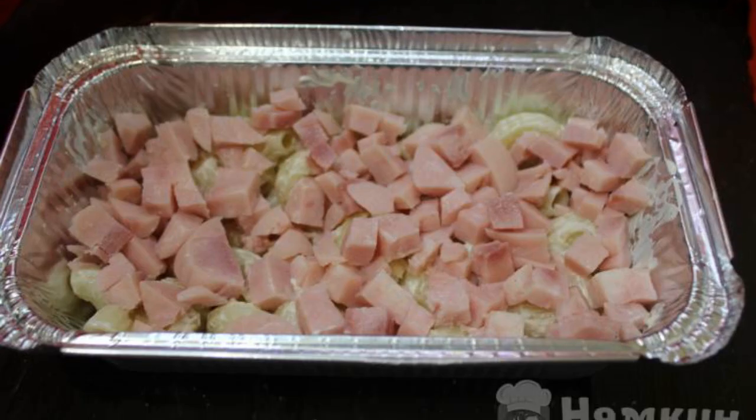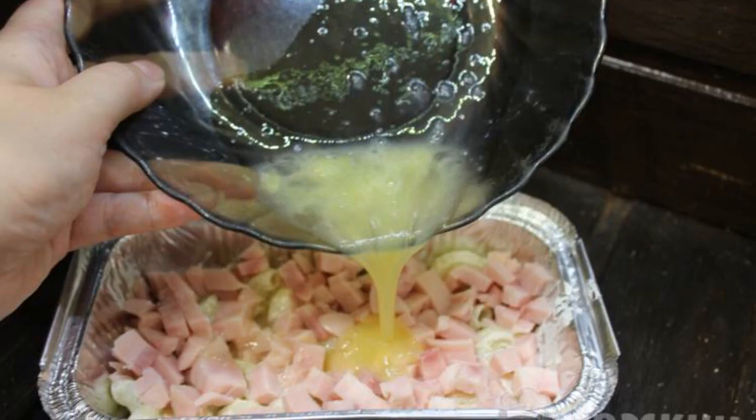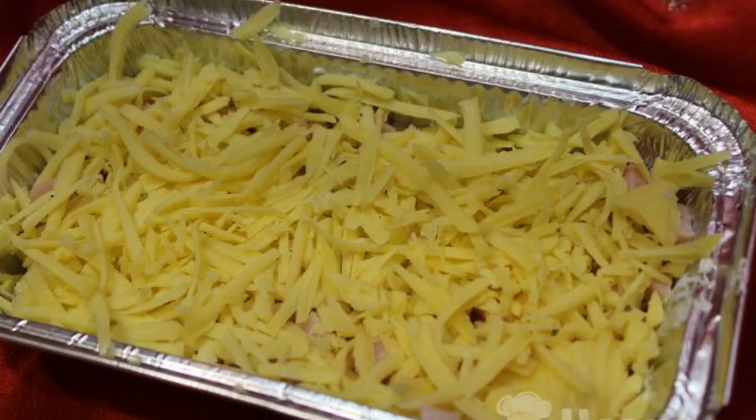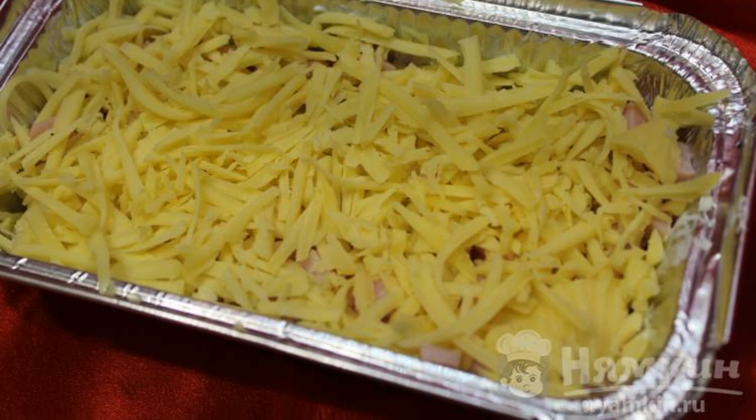The second layer is ham. Beat the chicken egg with a whisk, adding a little salt. Fill our casserole with egg. Grate the cheese and make the third layer. We cover everything with cheese on top and put it in the oven for 20 minutes.